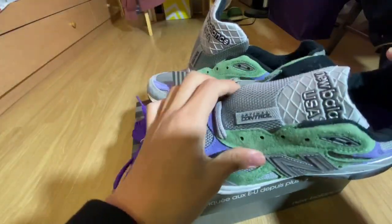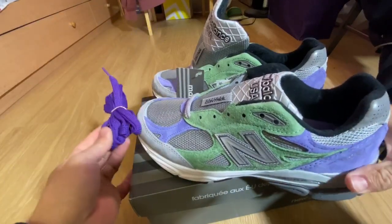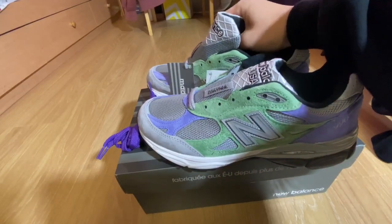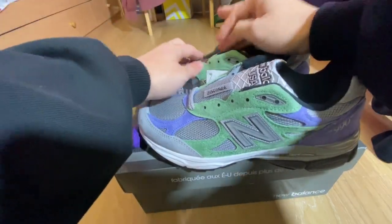Alright, so this shoe retails for $190 I believe. Comes with purple laces and it fits like true-to-size, or you go half a size down. Because they do feel a bit more loose, so going half a size down will be more snug.